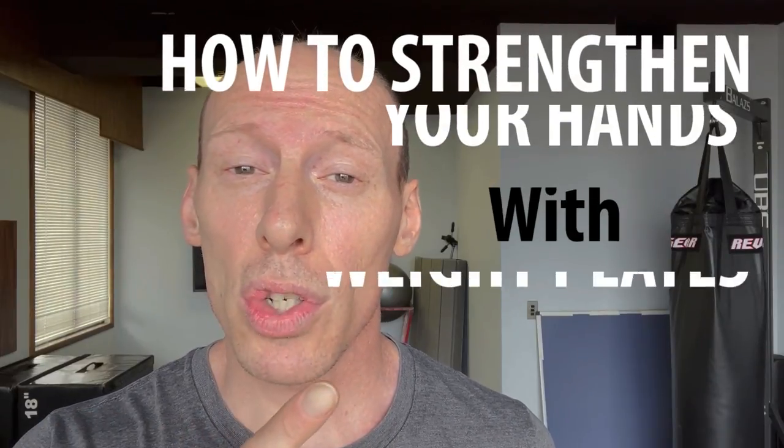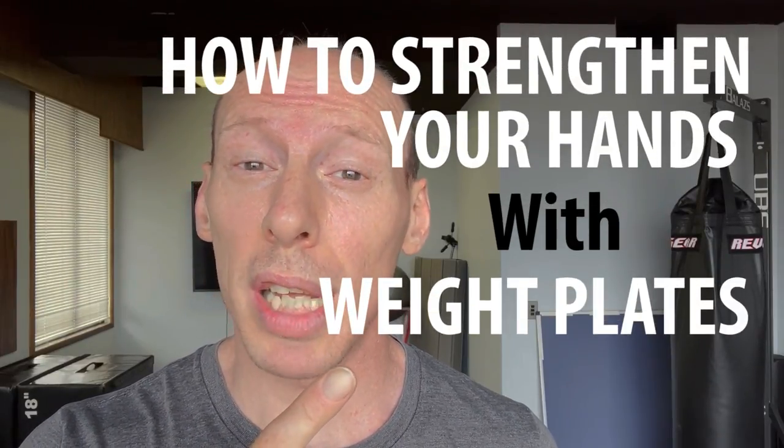Hey, what's up everybody? This is Tim from Arm Wrestling Secrets. We're here in the personal training studio today. Today we're going to be working on hand strength — how to strengthen your hands with weight plates.